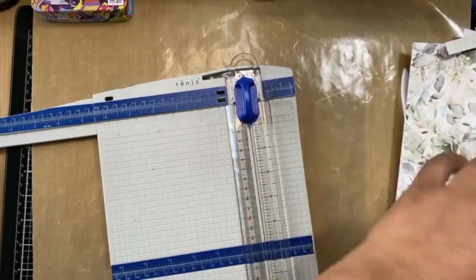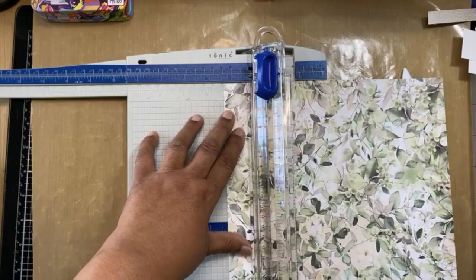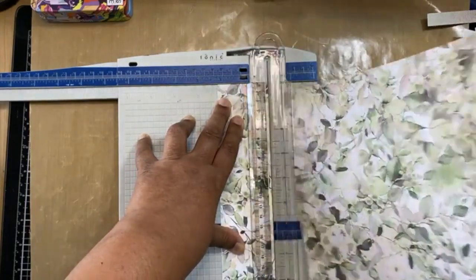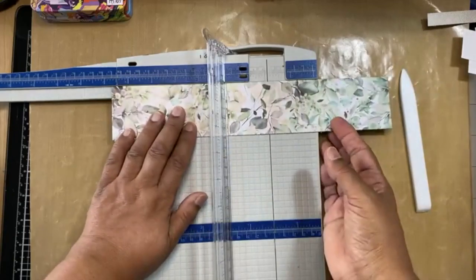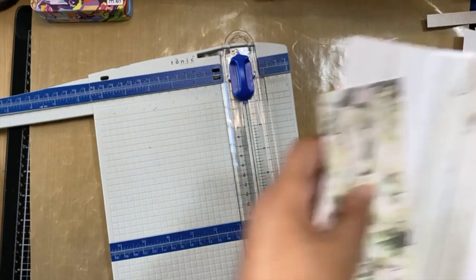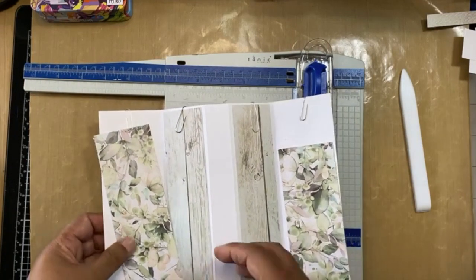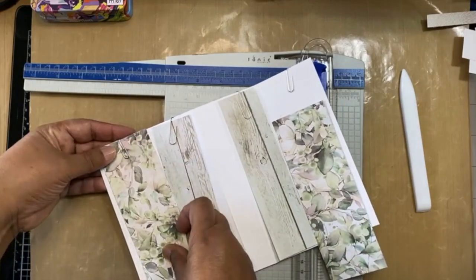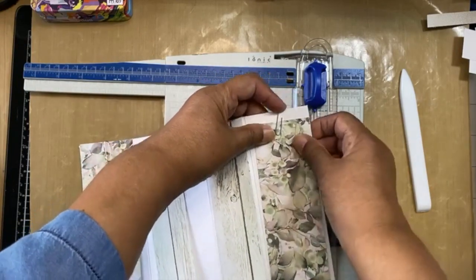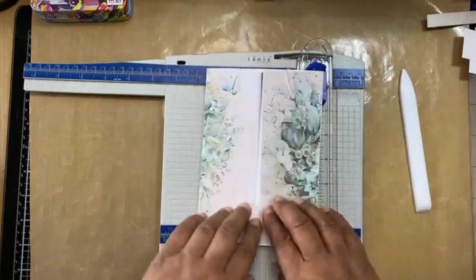On my first card I actually layered it onto something else, but I decided not to do the layering with this one because we can just ink the edges with green ink and that will look like there's an extra layer. Six and seven eighths. So that's going to go there — that's all where I'm placing everything; that's the front of the card.